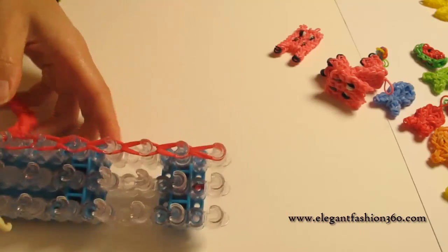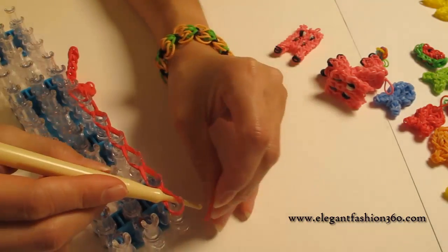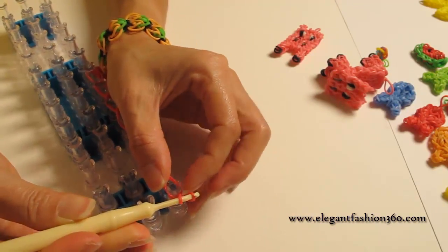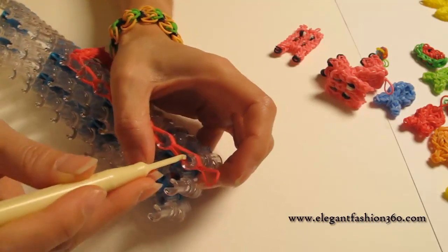And when you're done here, take one single bend, put your hook through. And this is a secure bend. Then you grab one end to the other and make a knot on it. And we're done.